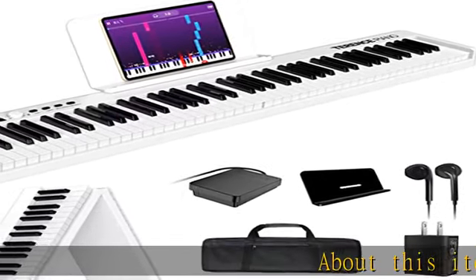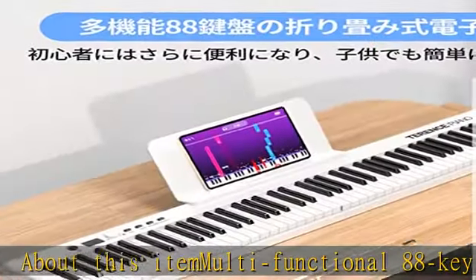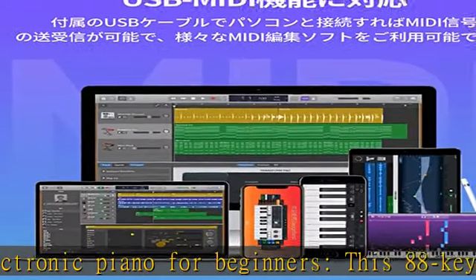About this item: multifunctional 88-key electronic piano for beginners. This 88-key electronic piano is equipped with a standard 88-key model that is the same size as a real piano, so it is suitable for beginners and mobile practice.